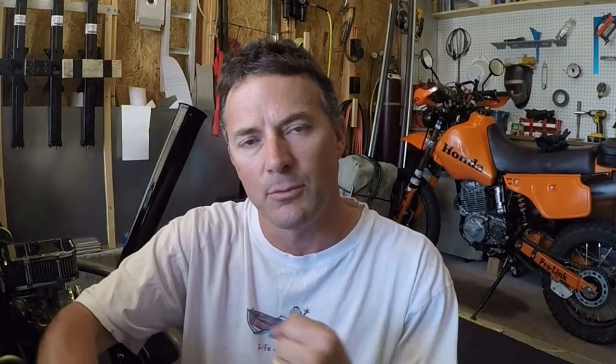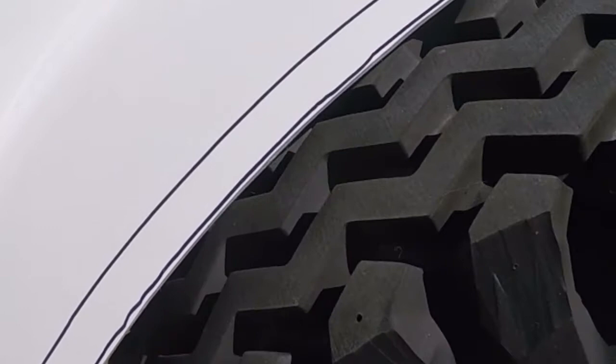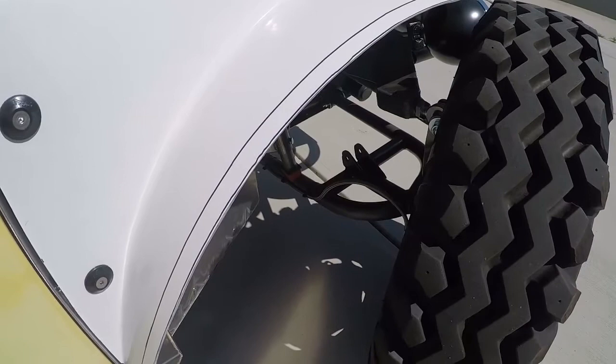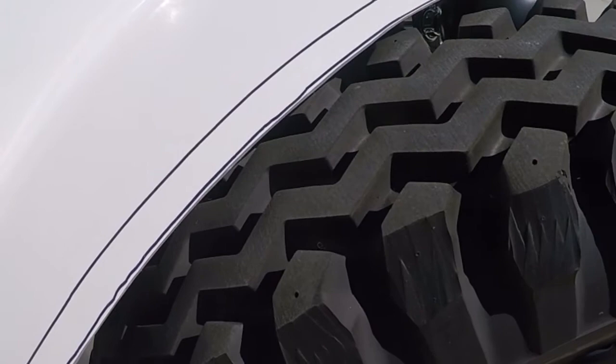I really thought it would. This is the first time I've tested lock to lock at full compression, and I really expected that it was going to interfere with the fenders. My thought process was that if I was ever in a full compression situation, I wouldn't be at lock to lock, so it would be okay.